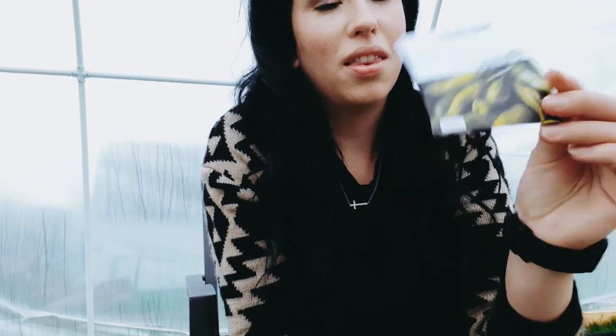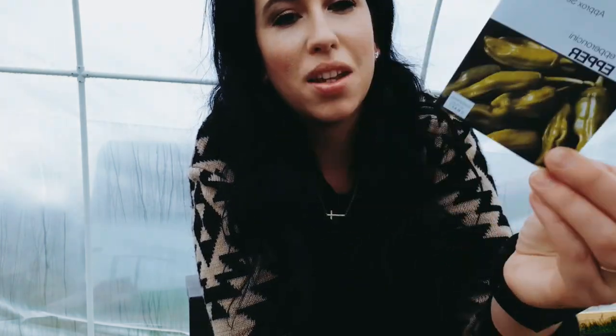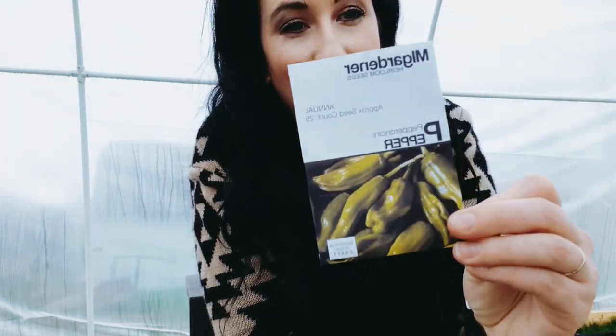I'll also be growing pepperoncini peppers. My daughters love these, absolutely love these, so I think it'll be fun to try them this year. I have never grown the colored bell peppers, just the normal green and red. So all those varieties are new except for the normal green and red ones, and the pepperoncini's are also new to me.